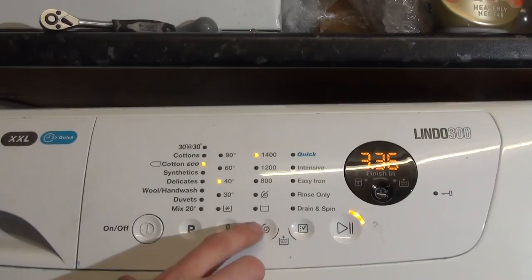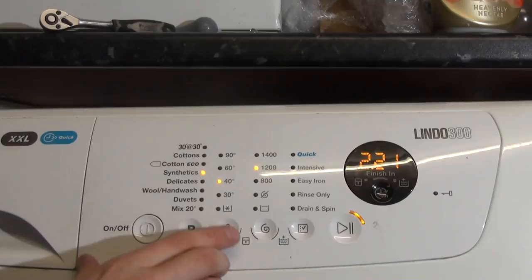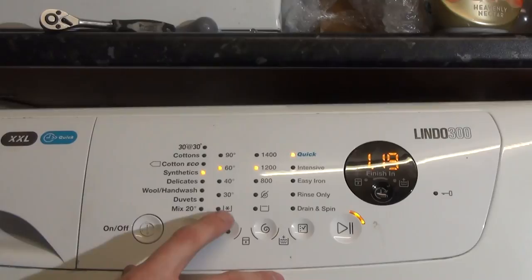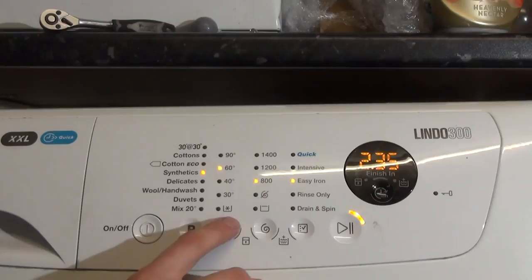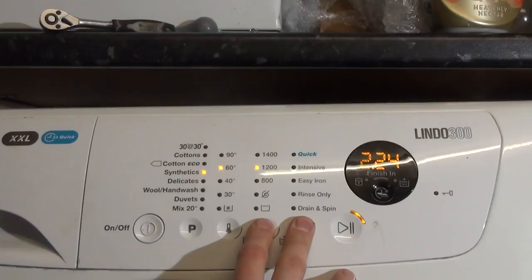So then we've got Cottons Eco 60 and Cottons Eco 40. You can have it quick — one hour 53 — rinse only, and then drain spin only. Then we've got Synthetics: 40, 30, cold, 60. It looks like max spin is 1200, and we've got quick options as well, intensive, and we've got easy iron, rinse only, and drain spin — and a little extra rinse.